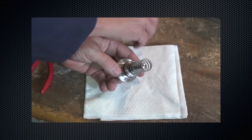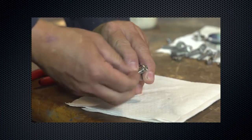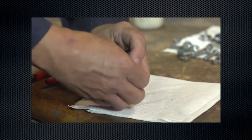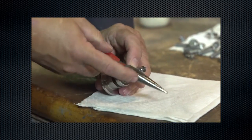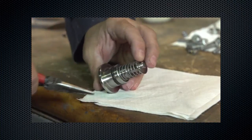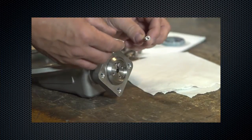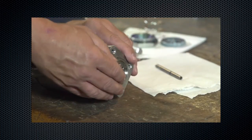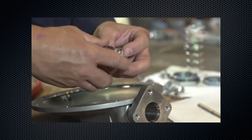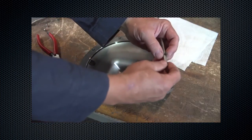Reinstall the bias spring and bias spring seat. Secure with the cotter pin, using pliers to bend the cotter pin after insertion. Remove the stem, then remove the guide insert. Lubricate and reinstall the guide insert, then lubricate and reinstall the stem.